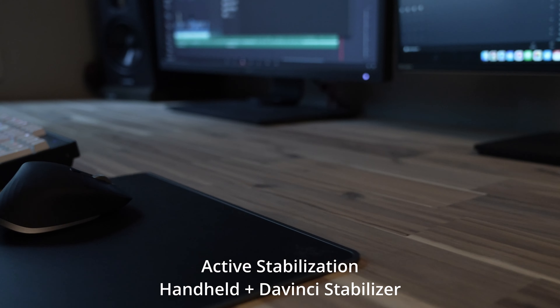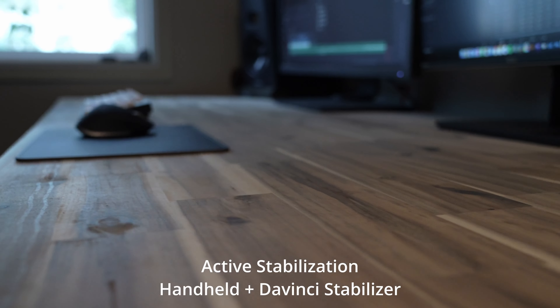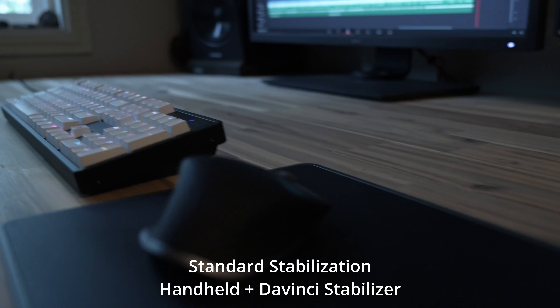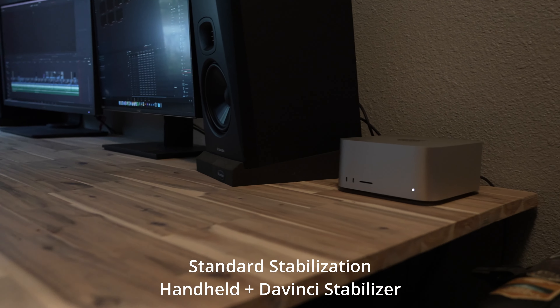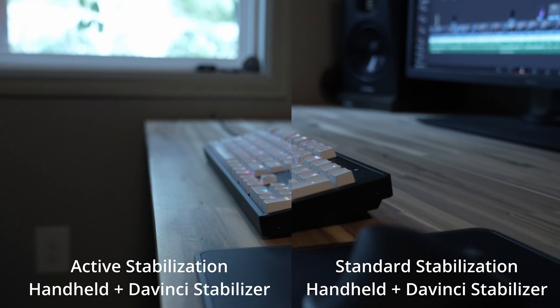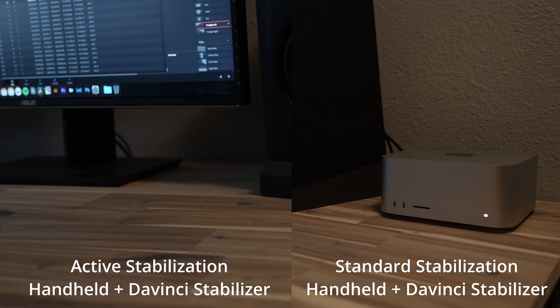The in-body image stabilization was another big hyped feature. Sony claims a maximum of eight stops of stabilization, and from what I've seen it is really good — some examples almost look like you're on a gimbal, which is pretty sweet. You can use Sony Catalyst Browse software with active stabilization, though active stabilization does crop in a little. For everything I've been doing I've just used standard stabilization and stabilize in DaVinci, and it looks great with no weird sensor wobble.